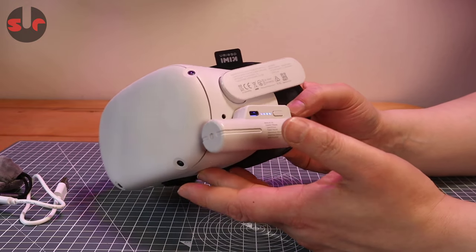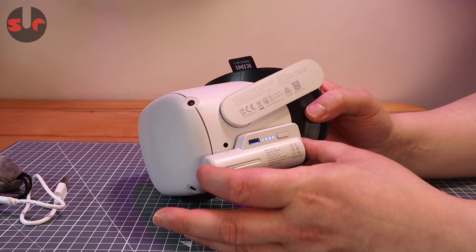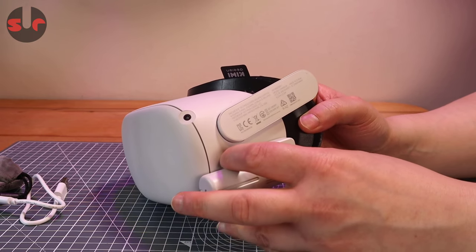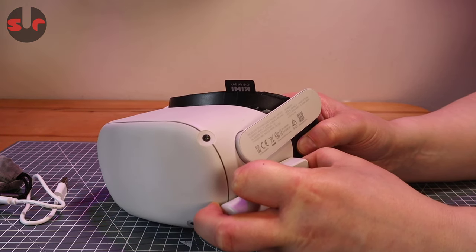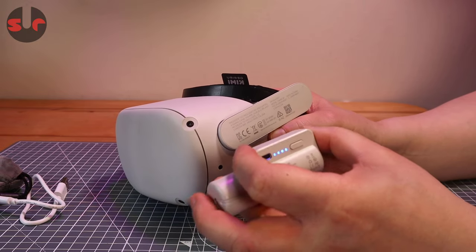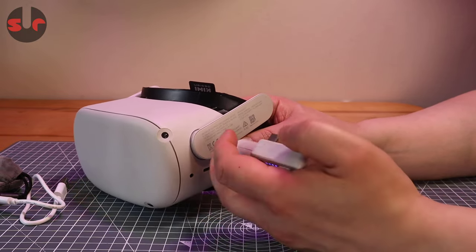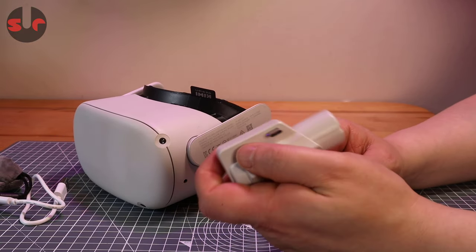That does concern me — I wouldn't want to run this while using my headset. Setting it down and plugging it in to charge off this battery is absolutely fine, but you also need to be quite careful when removing it, because you could tug it in one direction and damage something. You need to be quite delicate and ensure you are pulling it off dead straight, because you can't do it lazily — there are big risks there.